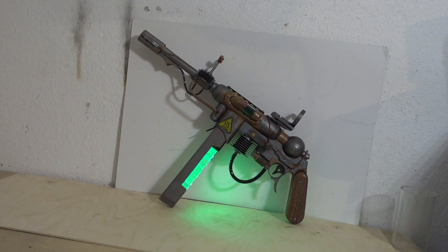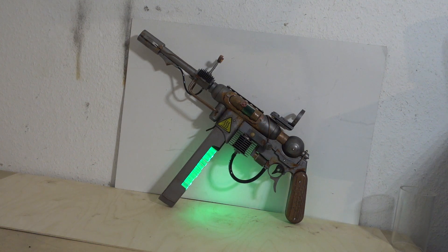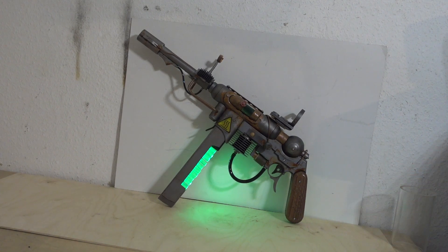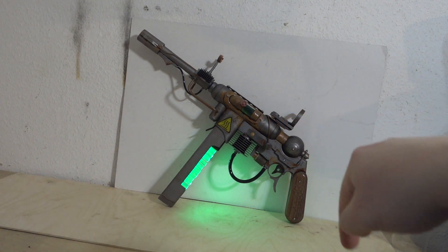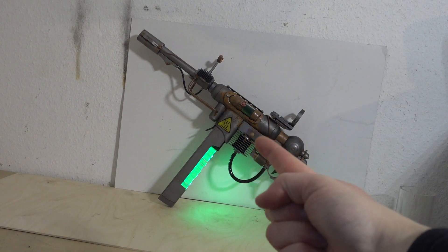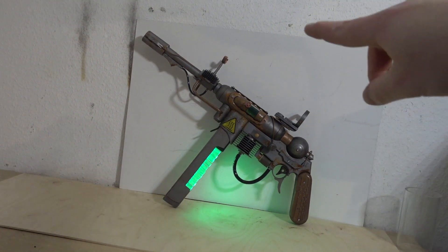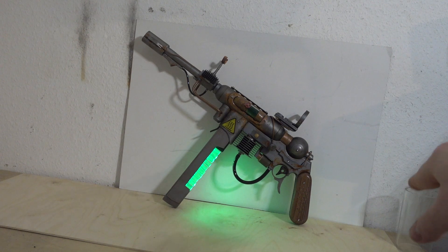I wanted to create an MP40 that could be in Fallout, Metro, or some people even say Warhammer 40K — probably because of the green. There is a pistol and a rifle that looks kind of like this. But I really thought of Bioshock and Fallout first. It uses a bit of leftover parts, handmade parts, and even a bit of resin in the bullets. A lot of copper just for the aesthetic, and I wanted to try a bit steampunky but not too much.